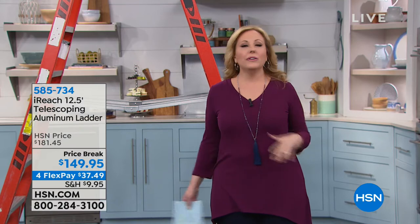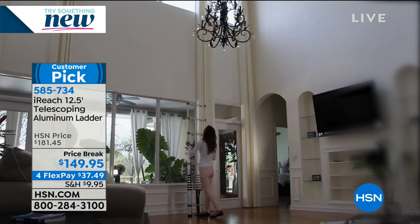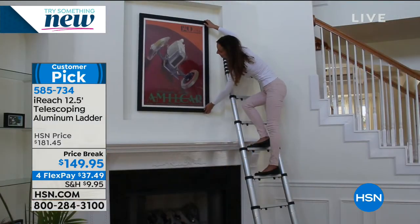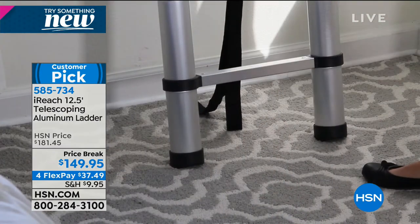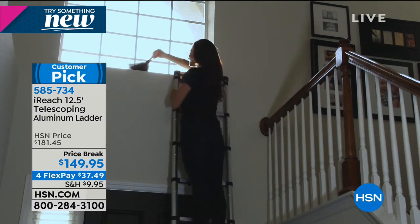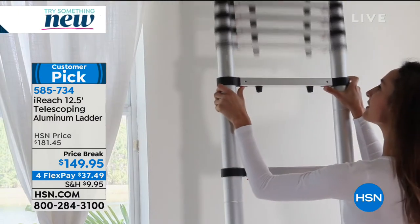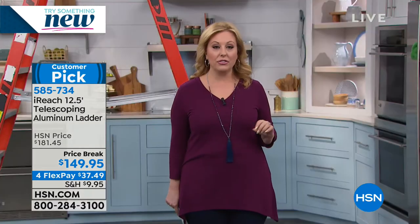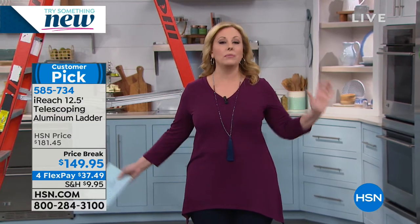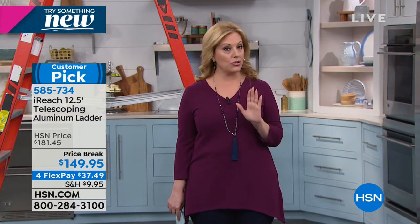New year — let's rethink our lives. Wouldn't it be amazing if there was a ladder that would compress down to something that you could fit between your washer and dryer or in your hall closet? Now there is — it's from iReach. This is the telescoping aluminum ladder, a massive customer pick. It's indoor and outdoor with a weight capacity of 300 pounds. I'm doing a price break today — $149.95. When you buy a ladder, make sure it's OSHA compliant. We don't want you to fall.